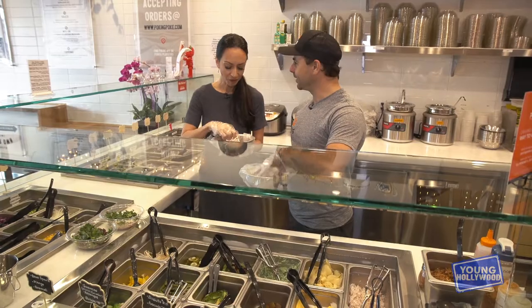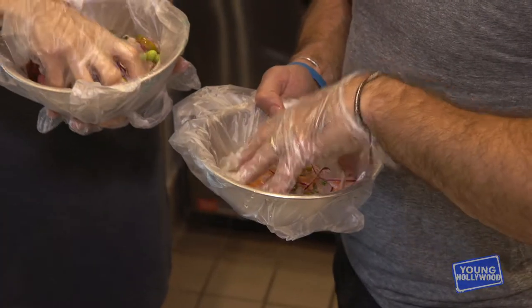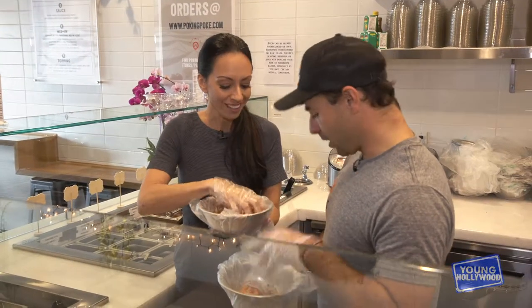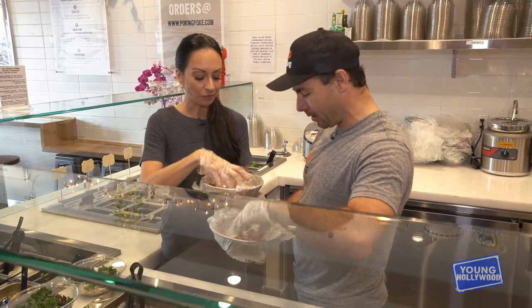Now we just mix it all together. It's like doing surgery or something — but you gotta do it with love. You gotta see the fish and make it all mixed up properly.